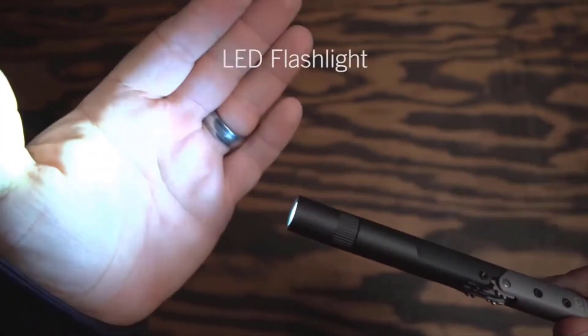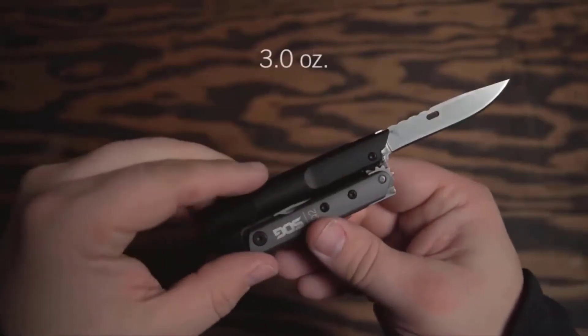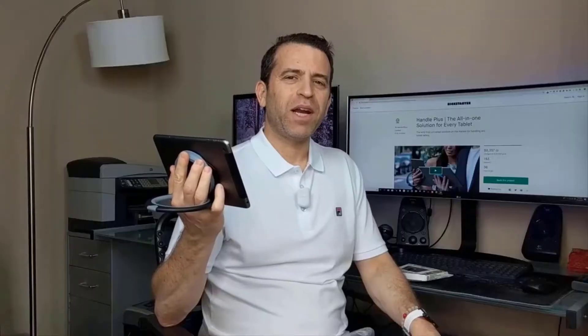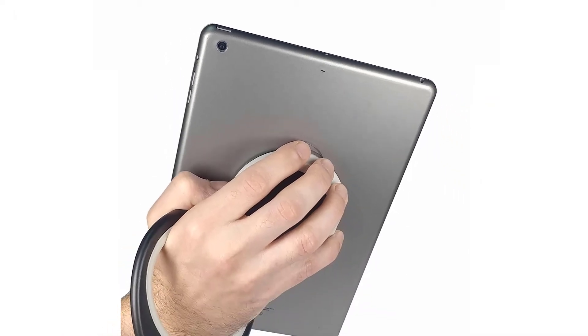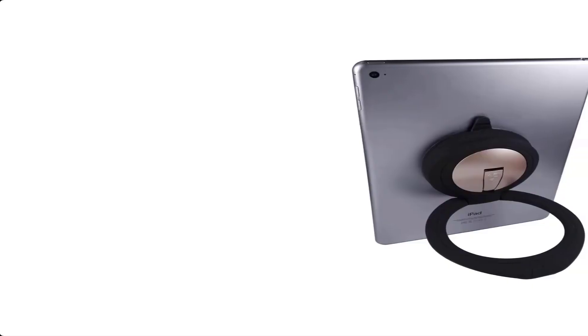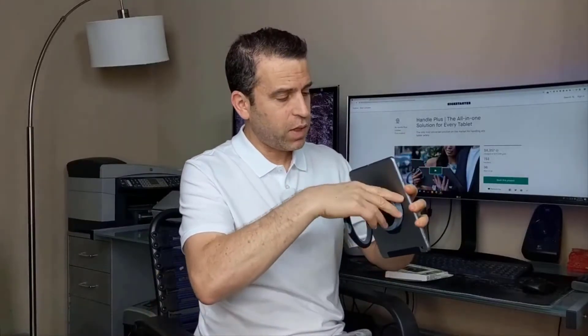So go order yourself the Sog Baton Q2 right away. Handle Plus. Now let us take a look at the Handle Plus. There are several items such as pop grips available for the safety of smartphones, but if you've ever wondered if there is such a gadget for tablets as well, the answer is yes. The Handle Plus is a gadget you can attach to the rear panel of your tablet and hold with ease. This significantly reduces the risk of the tablet accidentally falling or being dropped.